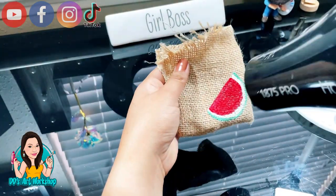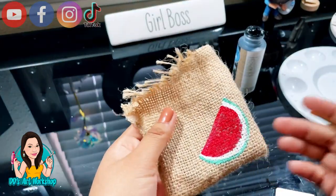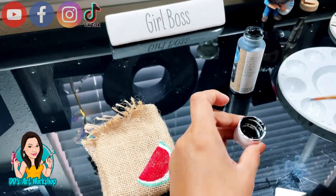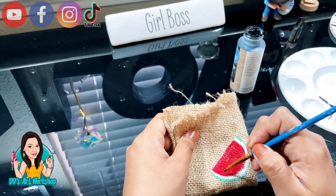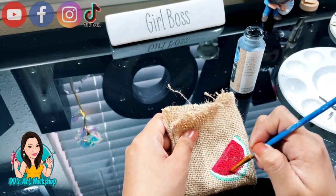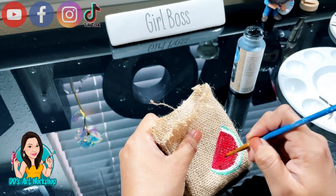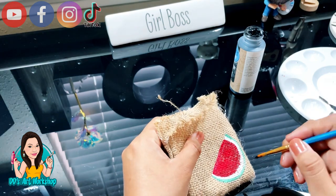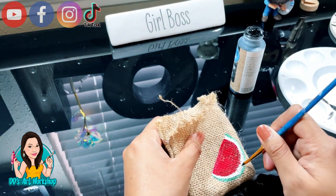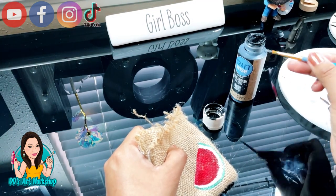To speed up the process I'm gonna blow dry my painting. Then I'm gonna grab a little bit of black and do a dry brush, adding some shading to give it a more rustic look. I'm gonna do a little bit of black on the red and a little bit on the green, just where I see it's needed. This is just gonna give it more of a rustic look, and I think it turned out beautiful — make sure you stay till the end.